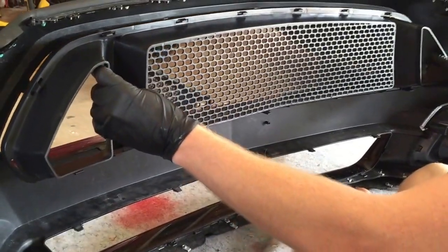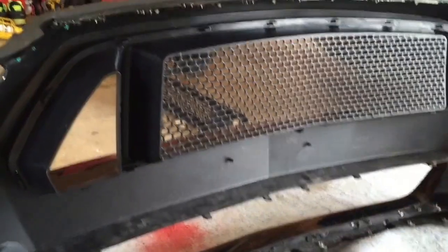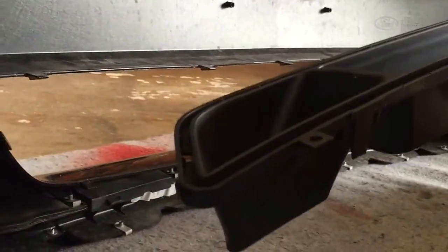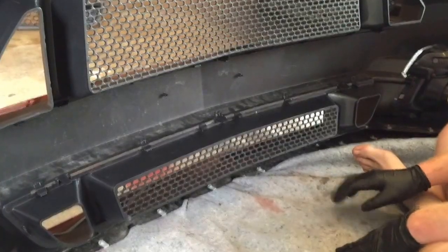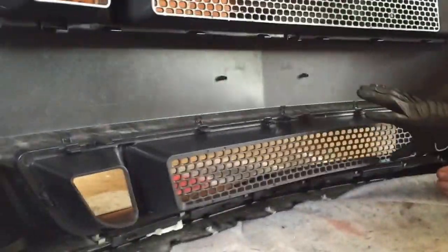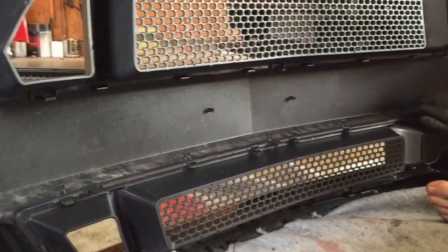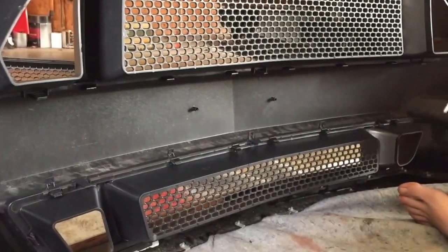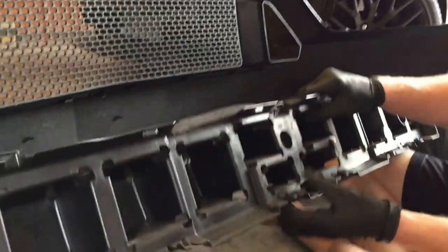Now that you have both grills removed, we'll install the new ones. We'll do the top one first — just make sure to get the holes lined up with the clips on the bumper. For the lower grill, do the same thing. It was a little more challenging and did take two people. It's easiest if you work your way around slowly, doing each clip individually rather than trying to do all the top and then the bottom.